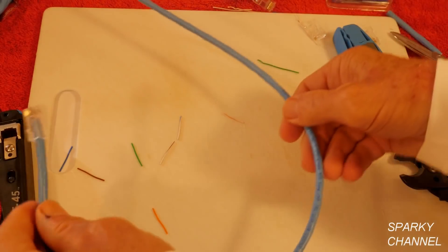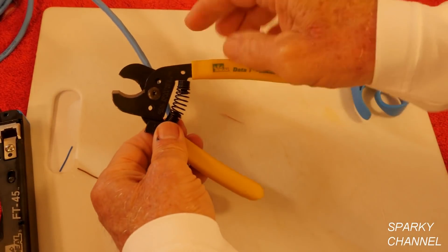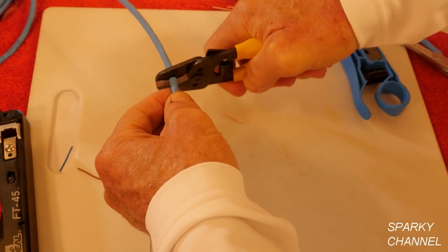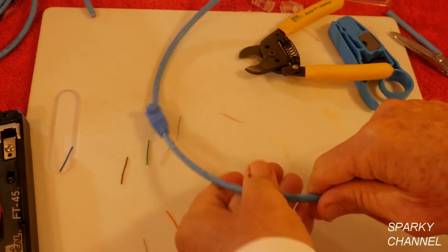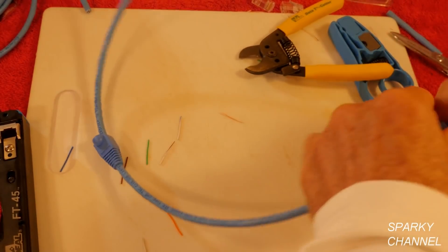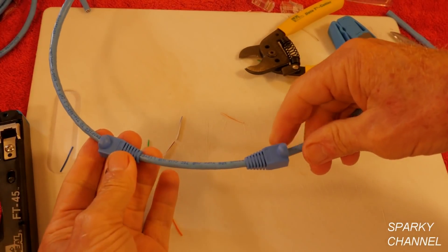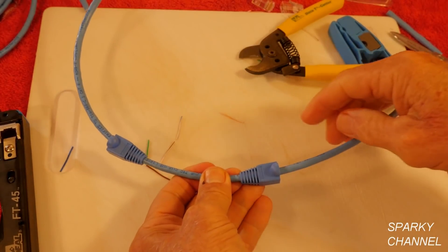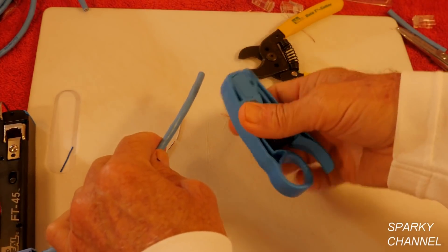I'm going to make a patch. When you cut your cable, use a cutter with these curved surfaces and get it nice and straight. Since I'm going to make a patch, I need to put my strain relief boots on — that goes that way, and this one goes this way. You've got both your strain relief boots in place now, ready to go. Don't forget that; this makes a much more professional job when you put strain relief boots on your patches or cables.